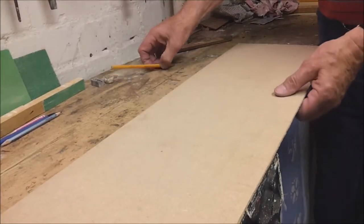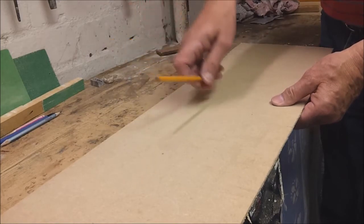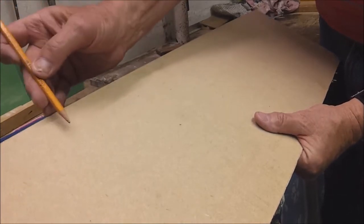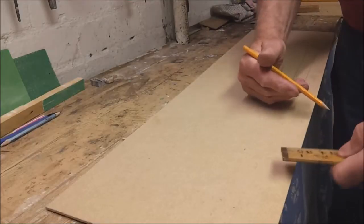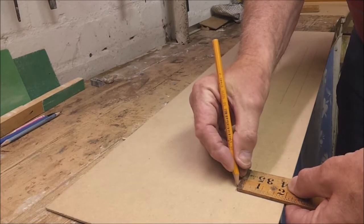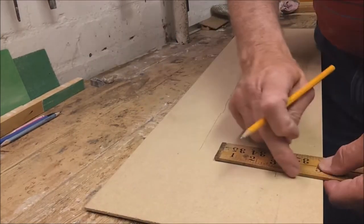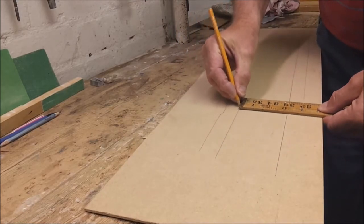Now, what do we do if we're working with a long piece of wood and want to draw a straight line but haven't got a long straight edge? As long as the board has its own straight edge, you can brace your fingers and draw a line like that. Alternatively, use a piece of wood as a guide, hold the pencil steady, and bring the ruler along to get a straight line further from the edge.